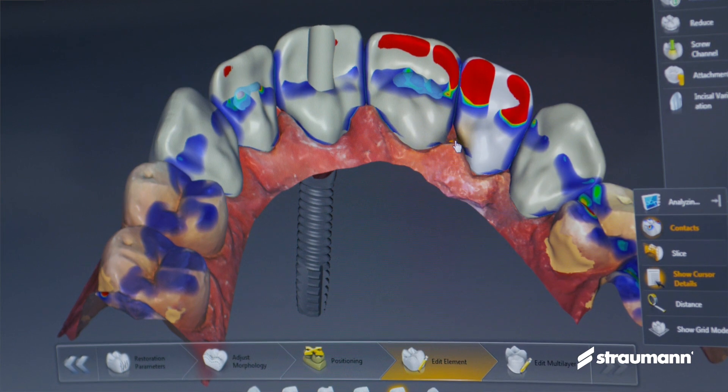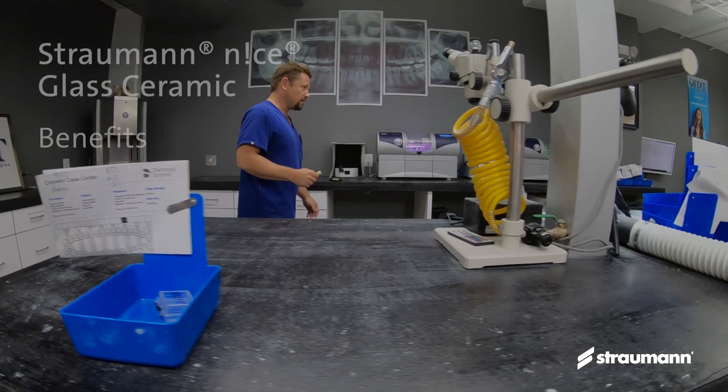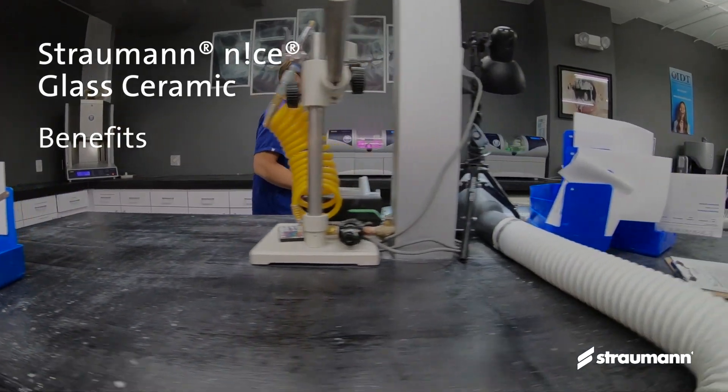We are able to design with the utmost confidence that what we design on the screen is going to be strong and withstand the occlusal forces in the mouth.